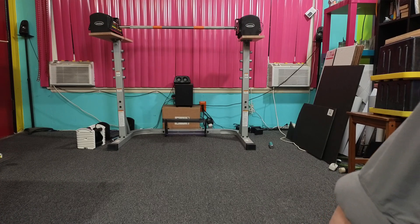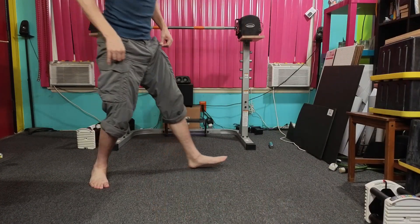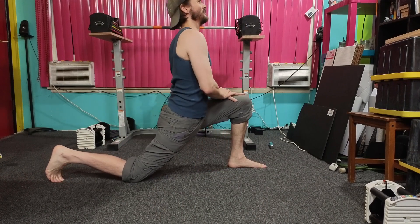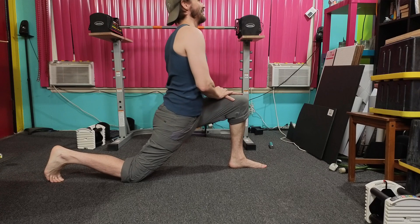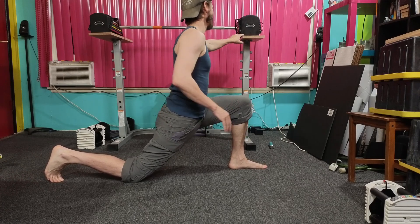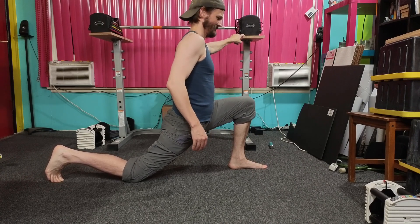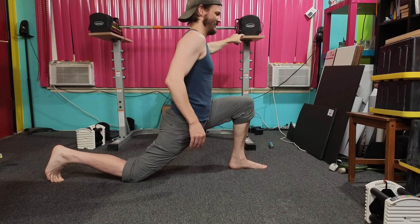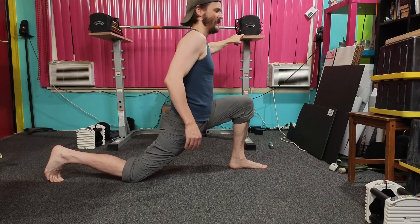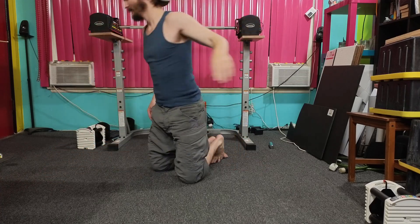This is a full follow-on exercise. Take a step forward and stretch your reflexes. We're going to be planning reps for each one. 1, 2, 3, 4, 5, 6, 7... I'm really sore from yesterday, I'm just going to do a light version of all this.